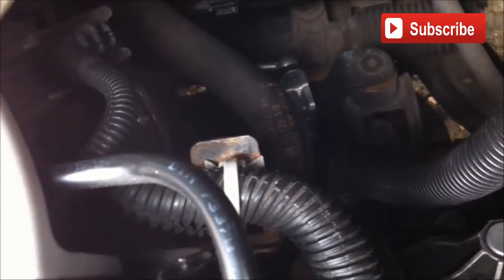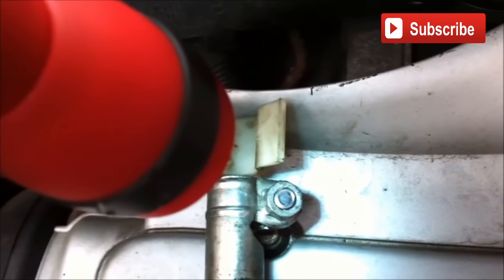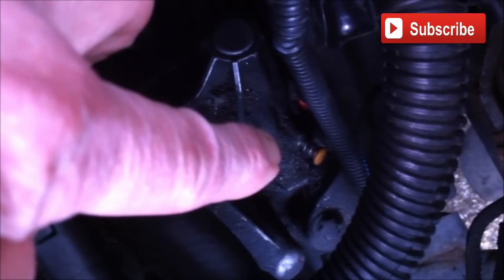The first thing to do to set up your new linkage is make sure you leave the bolt from the gear lever shaft loose. Then wobble the linkage while pressing in that spring-loaded button — that will stay in when it's in the front position.